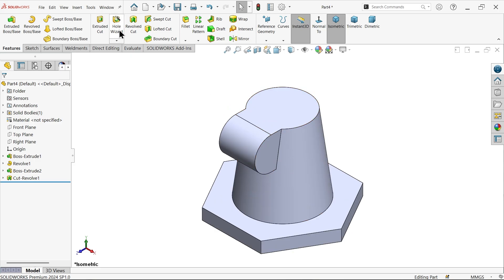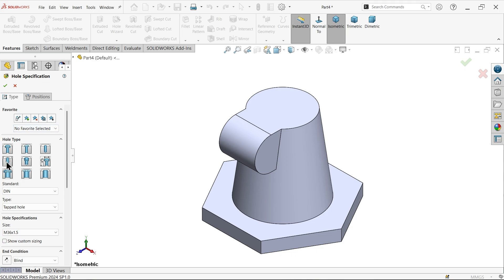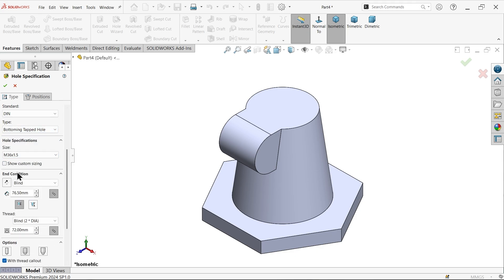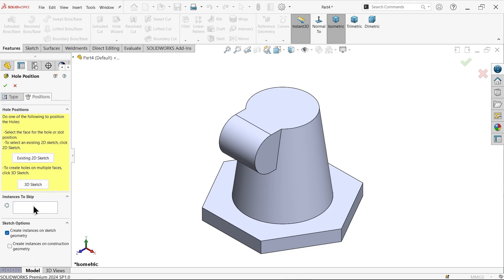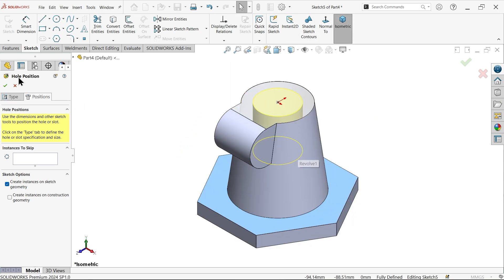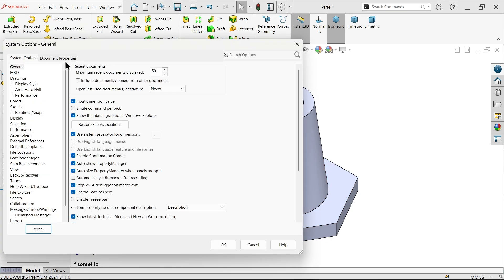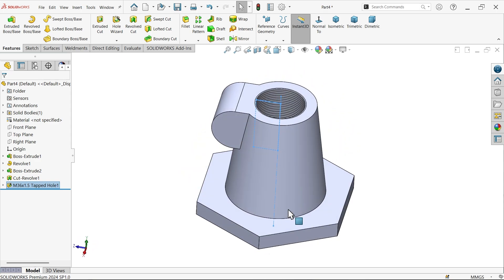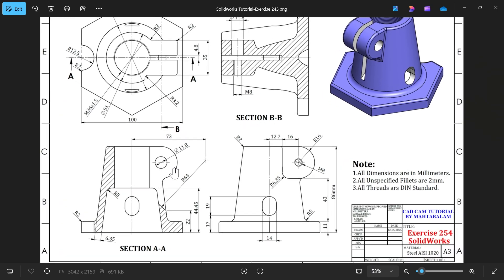Now I want to make one hole here, so hole wizard. Choose tapped hole, DIN standard, bottoming tapped hole M16 x 1.5. Blind - depth: keep next. Thread also up to next. Here choose with thread call-out. Position: select this face and place the hole here. Right click, exit. Say okay. Go to document properties, detailing, and activate shaded cosmetic thread. Check the bottom - this one is created.